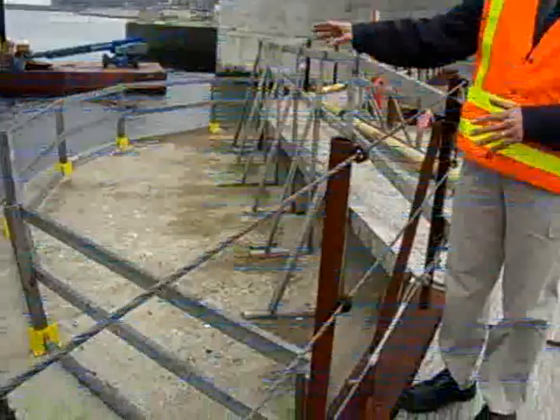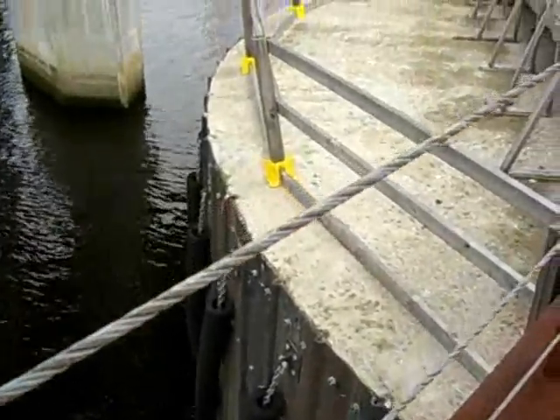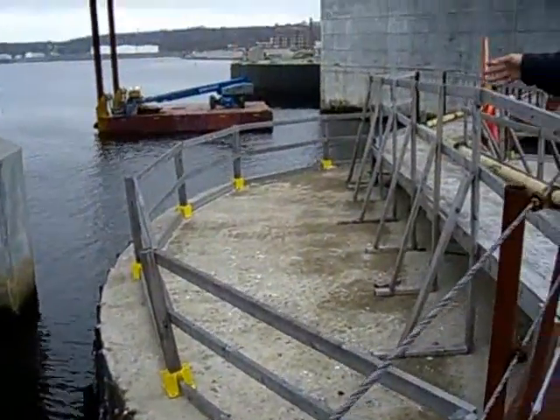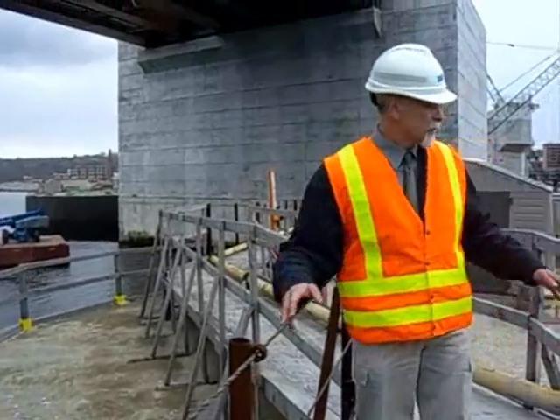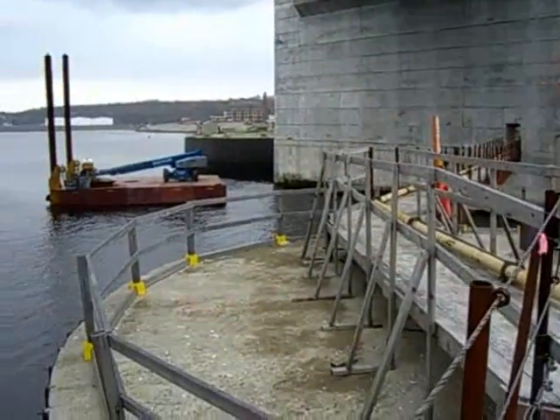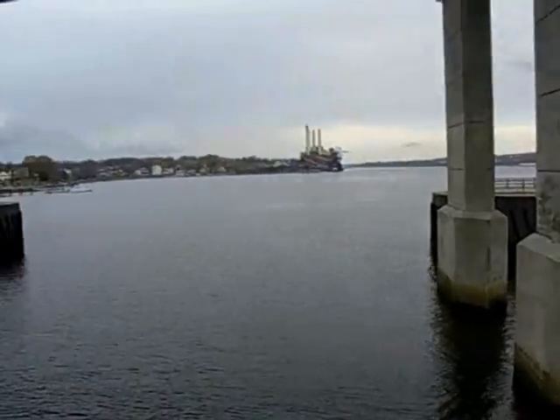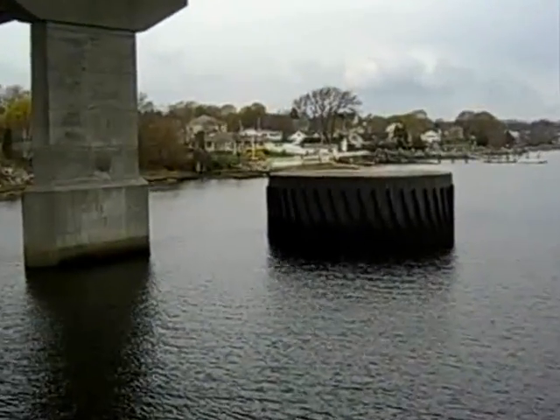Filled with sand and stone, these protection cells will take the impact if there's any runaway shipping or any problems with shipping. Instead of hitting the bridge itself, it'll hit these protection cells — these are sacrificial — so they protect the structure itself. If a barge or ship was going up the hull and lost power, it would hit these cells before it would hit the structure itself.